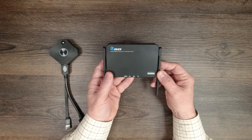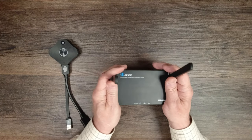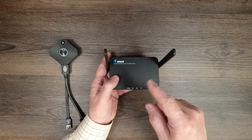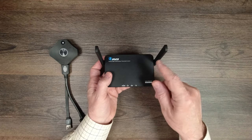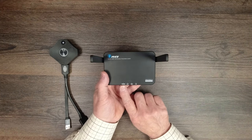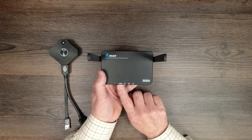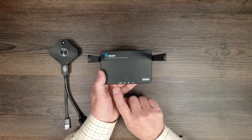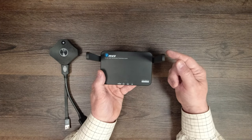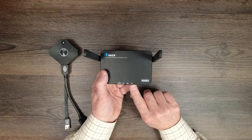Now we'll look at the receiver module — again, high-impact plastic case with two antennas. You'll want to have these straight up for best reception, and having two antennas gives you a lot better coverage so you won't have signal issues while moving around. On the front there are four indicators: Power, LAN connection, USB, and 5G. When you power up the unit, these will flash during the power-on self-test and then stay solid in normal operation. The LAN indicator corresponds to the RJ45 connector on the back, and the 5G indicator means you've made a connection to one of the transmitter units.